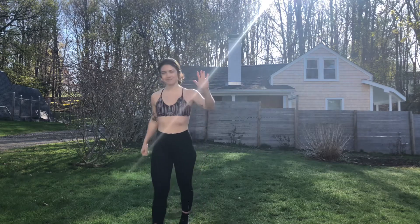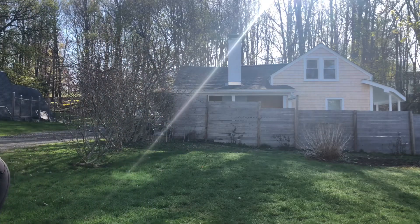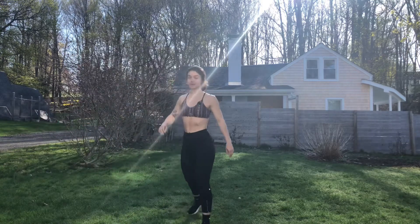We're going to get started in 10 seconds. Eccentric jump squats will be first, then into dive bombers or down dog planks, starting in five. And let's get right into it. Jump squats first — three, two, one, begin.